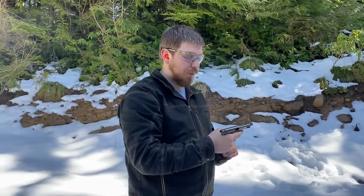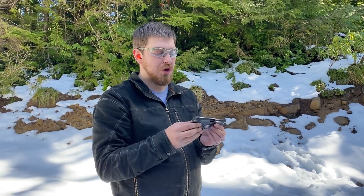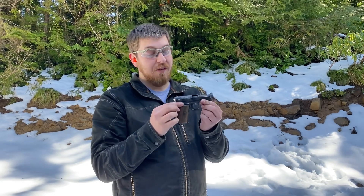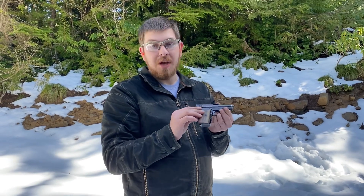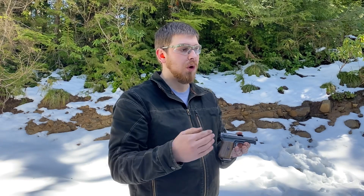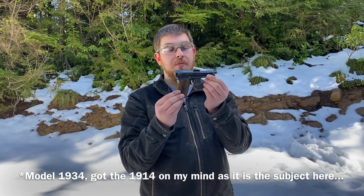Hey everybody, welcome back to Great Northwest Weaponry, this is Thomas. Today we are taking a look at the Mauser Model 1914, another 32 ACP — we haven't looked at the 32 in a while. Some of my favorite guns are the old World War One and Two pocket pistols, and this is actually the first World War One era Imperial German pistol we've looked at on the channel. This will be part of a two-part video, as I have a Model 1914 as well, and it is a direct evolution from what you see before you.